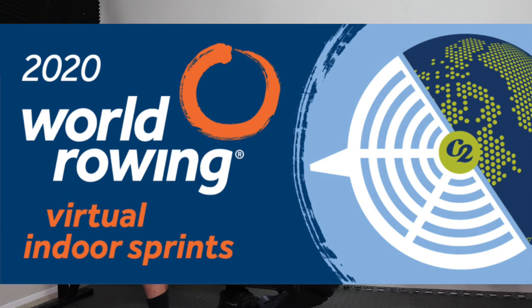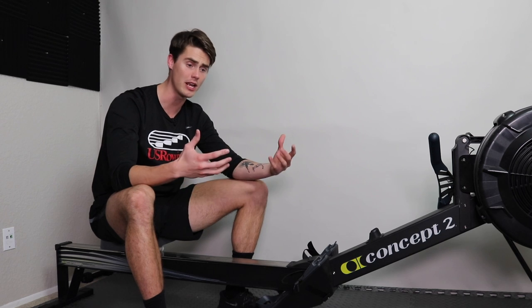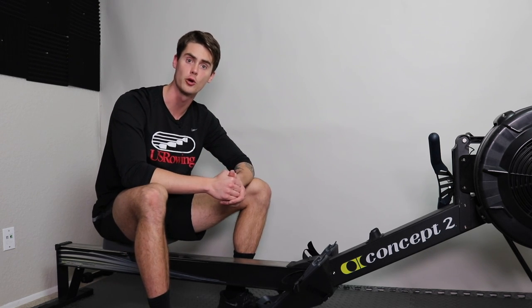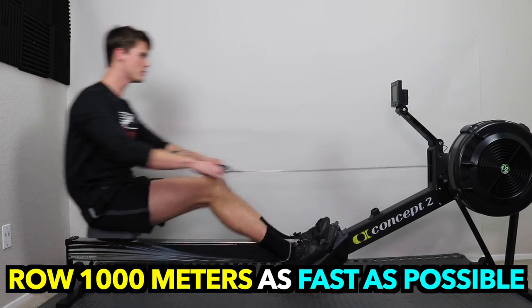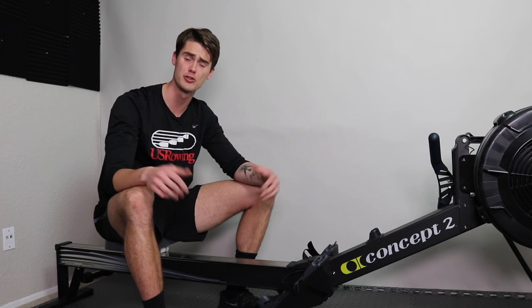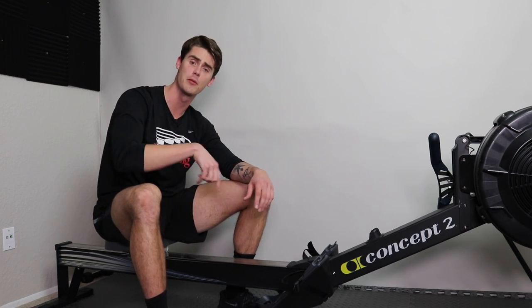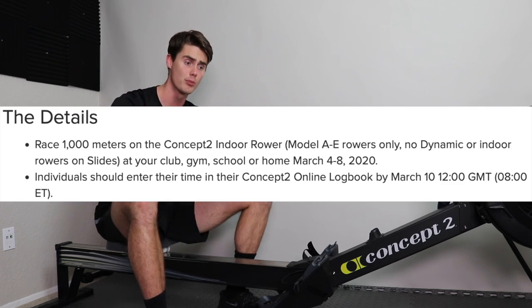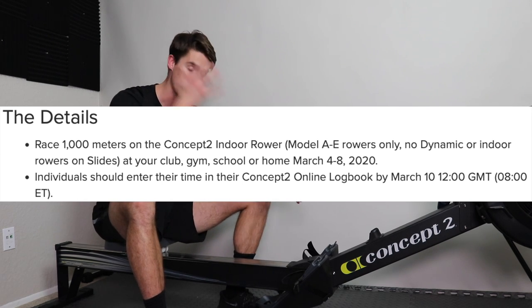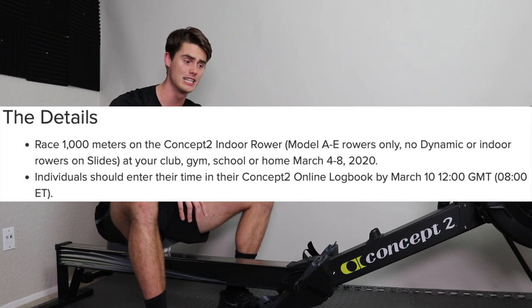The World Rowing Virtual Indoor Sprints is here for 2020, taking place between March 4th and March 8th. Essentially the sprint is a 1,000 meter row and the objective is simple: row the thousand meters as fast as you can. You can compete pretty much from anywhere at any time, whether it's on your own or with a group, and all you have to do is log your result into the Concept2 Logbook.